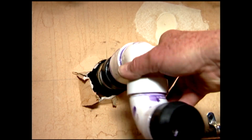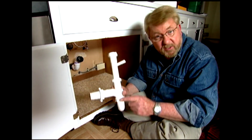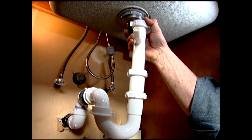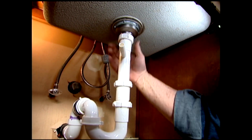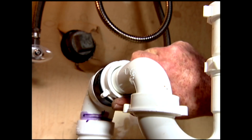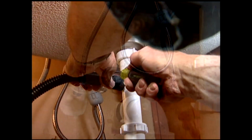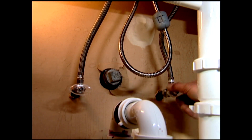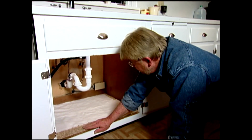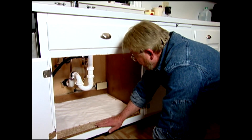With all the water supply lines connected, I can begin replacing the drain. Reinstalling this P-trap is about the last thing I'm going to have to do before I test for leaks. If the drain fittings had been old or worn, I would have taken this opportunity to replace them. These are in good shape, so I'll just reattach them and reconnect the dishwasher hose. With everything done, I turn on the water to see if I've got any leaks. I don't see or hear anything. Here's my litmus test for leaks: I put some paper towels on the bottom of the cabinet, wait a few minutes, come back and take a look. If there are any drips, they'll show up right here. So far, so good.